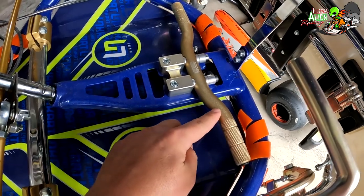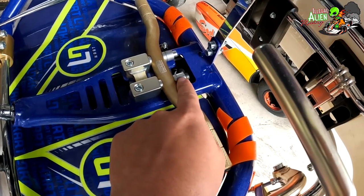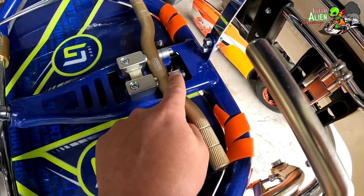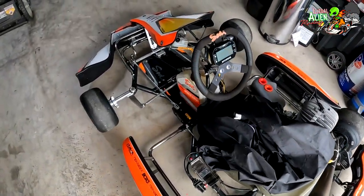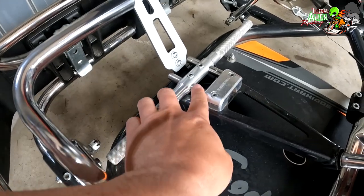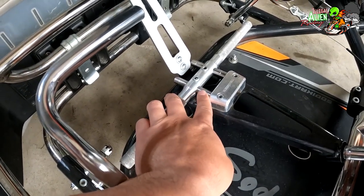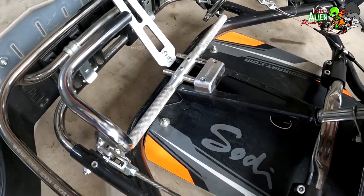This right here is a heel bar. To move it forward on this Tony kart, I have to move spacers around. I like the Sody kart's design a little better — it's on rails, so you can move the whole bar forward or backward along two rails without dealing with spacers. It doesn't look as clean, but functionally it's a better design.